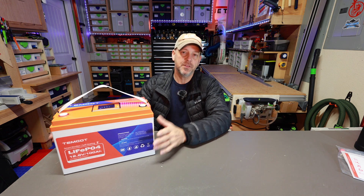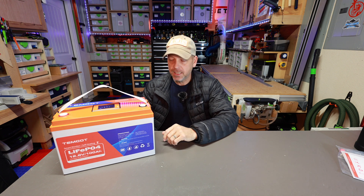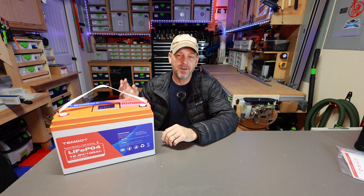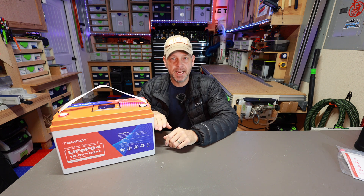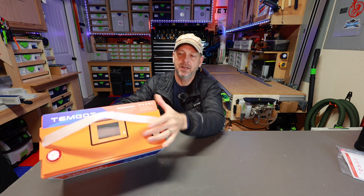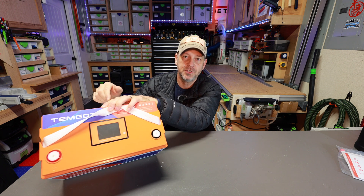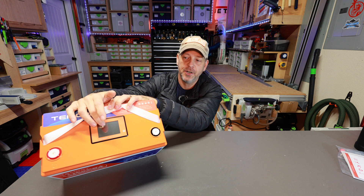So to start off with, again just your standard 12.8 volt 100 amp hour LiFePO4 battery. It's got a five-year warranty on it. You're going to get between 3,500 and 5,000 charge cycles before you get to 80 percent, like every other battery that I've reviewed. However, this has an LCD screen up top that I'll bring in closer and show you so you can actually monitor this battery from the top of the lid.